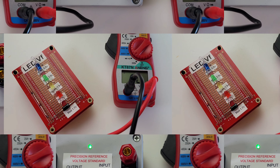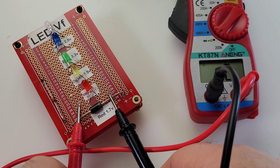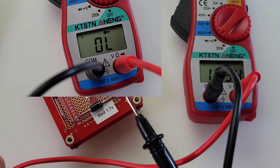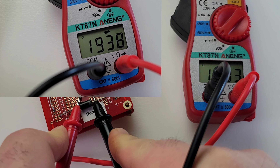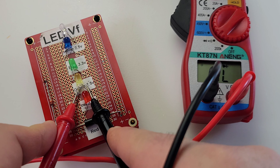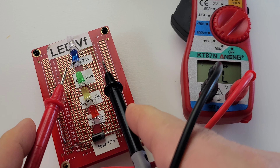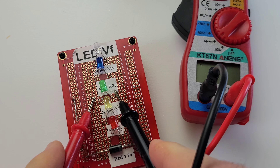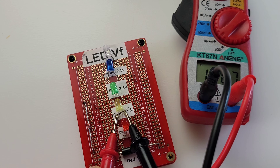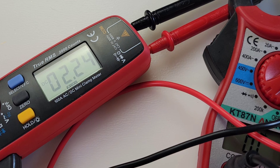Next up is diode mode — yes, this little cheapy does diodes. Starting with a standard diode, coming in with a forward voltage drop of 0.59 volts — looking good. The red LED reads 1.9 volts, a little high, should be more like 1.7. The yellow LED also comes in at 1.9, slightly high — normally about 1.8. The green LED — nothing. Blue and white — nothing. So one illuminated diode out of five, and two out of five for forward voltage drop. The output voltage in diode mode is 2.2 volts.